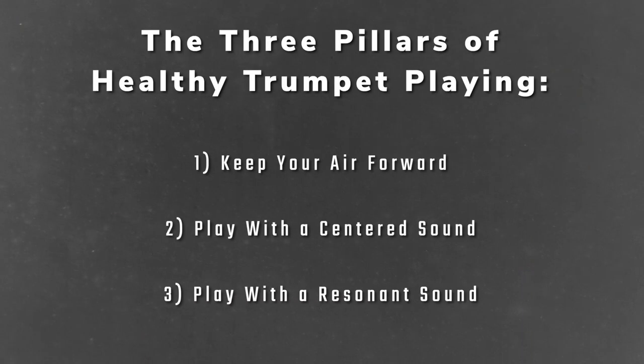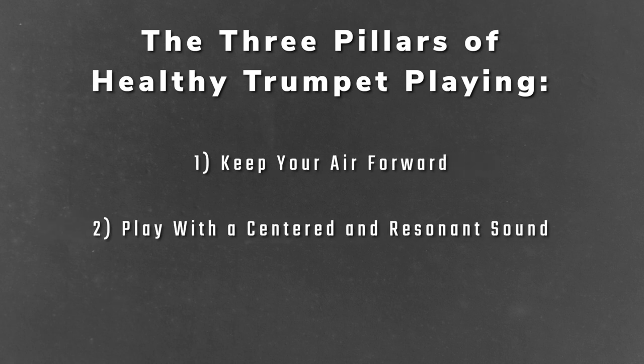We've now covered all three pillars of healthy trumpet playing. I broke down these three pillars so that trumpet players can understand the component parts of playing trumpet in a healthy manner. Over time, though, these three pillars will kind of morph into two: one where you're just taking a breath with the air on the lips and keeping it forward, and then you're just producing a full, centered, resonant, beautiful, deep sound. Thank you so much for watching. If you got any value out of this video, I'd appreciate it if you would like it and subscribe to the channel, and we will see you in the next video.